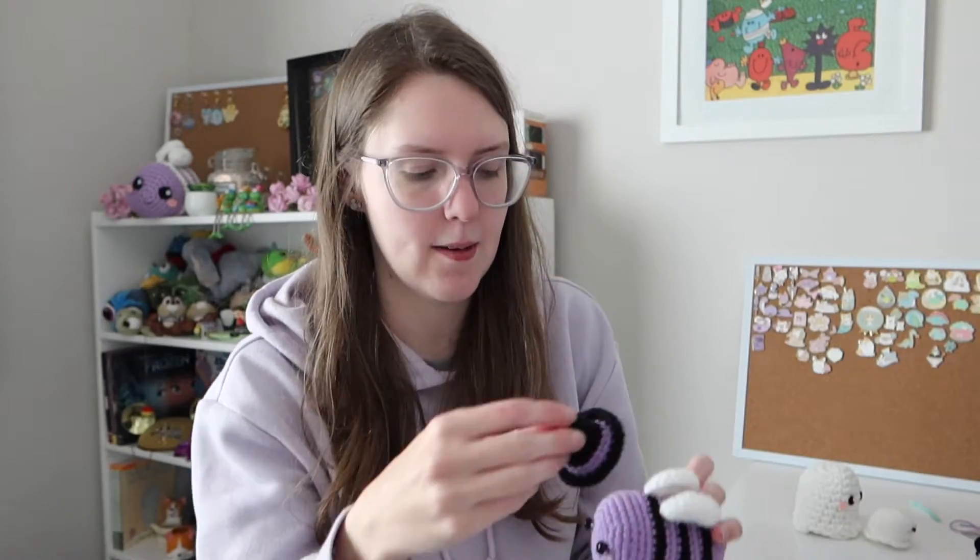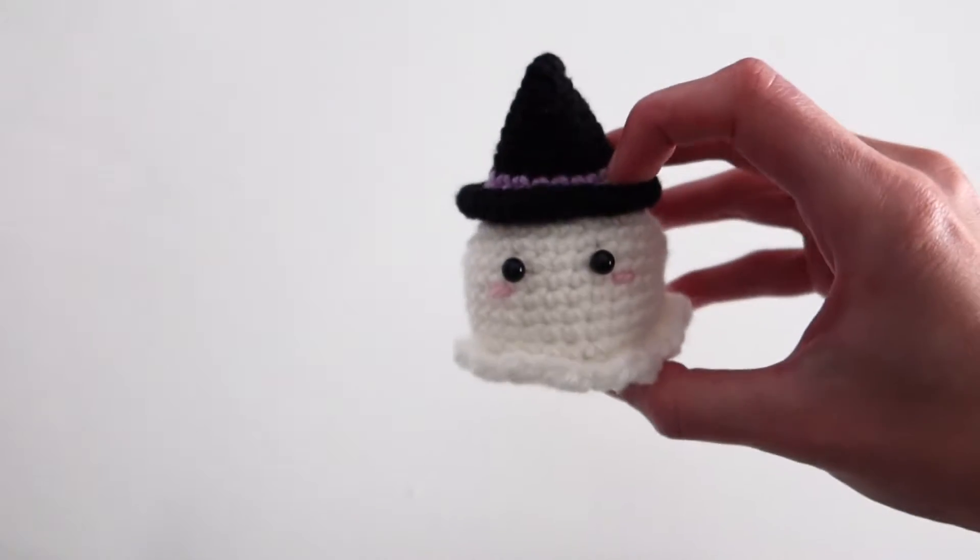Obviously a witch bee wouldn't be complete without a witch hat, so I went in search of a witch hat pattern — turns out I already had one saved on my Instagram crochet board. I was crocheting it and got to the round with 20 stitches and I was like, I can't make this any bigger, this isn't going to fit on the bee. So I finished it off, put the hat on the bee — it was a bit big, kind of oversized and cute. But then it turned out to be the perfect hat for the ghost! Could this get any more perfect? Look how beautiful. So this became the ghost hat and I started crocheting a different hat for my bee.